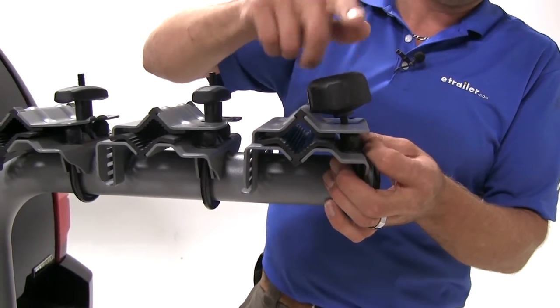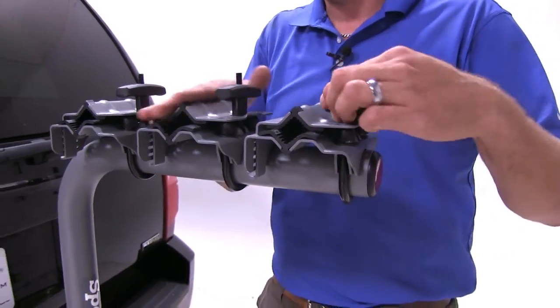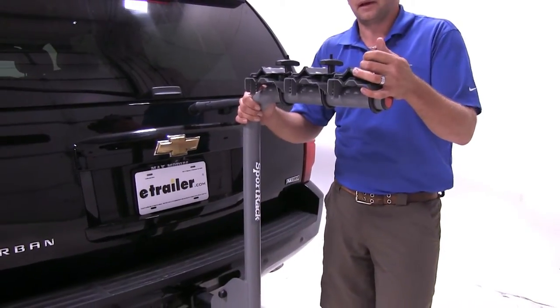The material itself is sturdy steel with a nice gray powder coat finish. That's going to help resist the rust and corrosion that we might get. They also offer a limited lifetime warranty on their product.